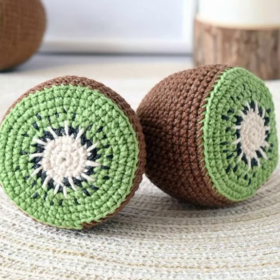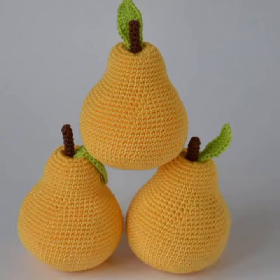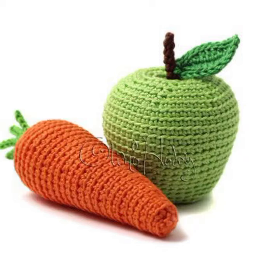Hey guys, welcome back to my channel! Here are some simple crochet patterns for common fruits and vegetables. Creating crocheted food items like vegetables and fruit can be a fun and creative project.